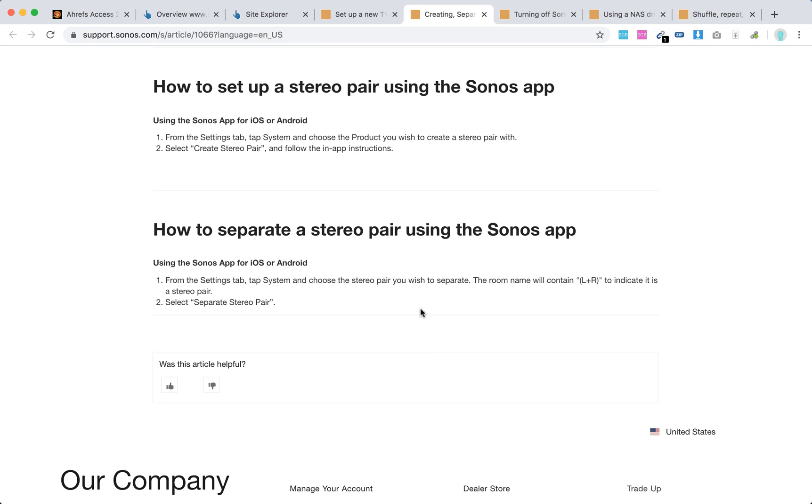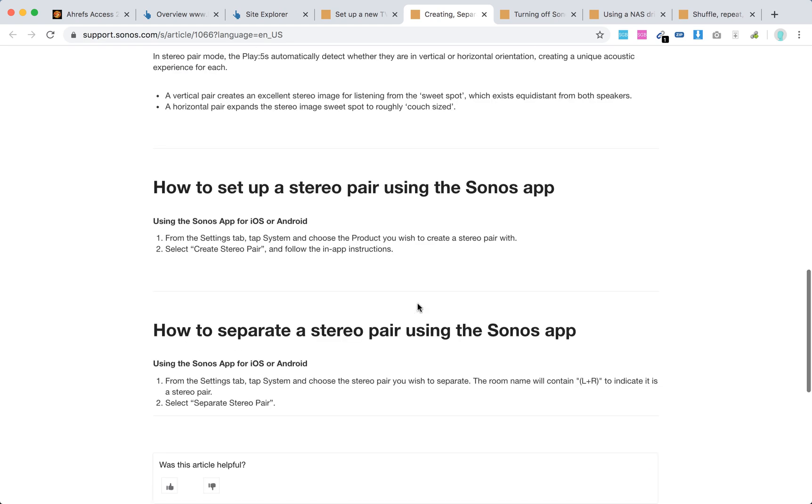To separate the stereo pair, open the Sonos app, go to the Settings tab, then System, and choose the stereo pair you wish to separate. The room name will contain 'Left' and 'Right' to indicate it's a stereo pair. Then select 'Separate Stereo Pair.'